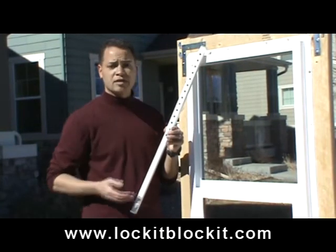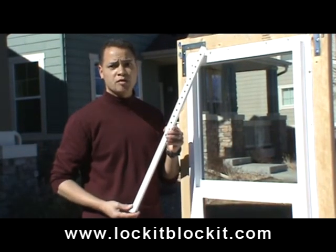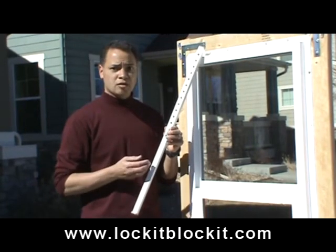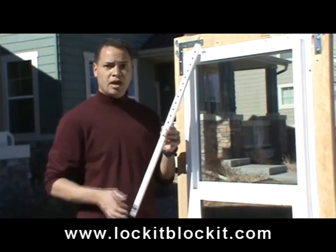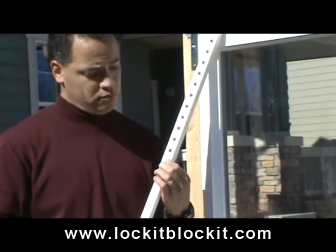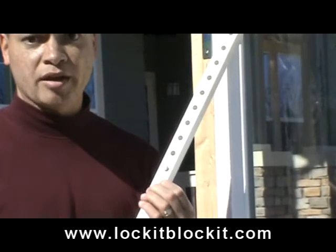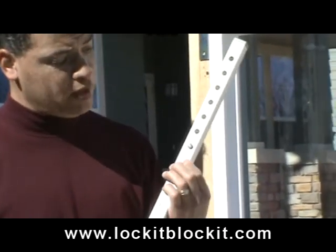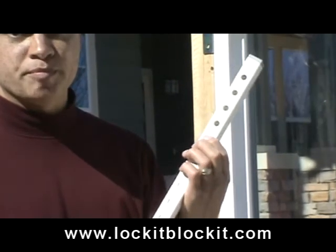As you can see, this is a fully extended Lock-It-Blocket. This will fit in most windows and sliding doors comfortably. Now to adjust the Lock-It-Blocket, what we do is press this button here and we can either move up or down. In this case, we're going to move up. So I'm going to press this button and adjust the Lock-It-Blocket. It's as easy as that, and you can adjust it all the way to its fully collapsed position.